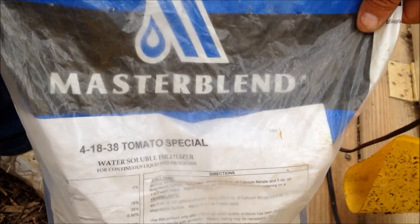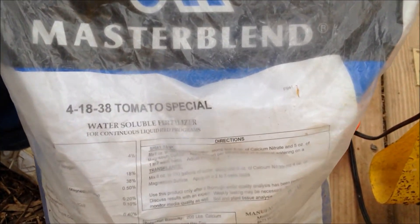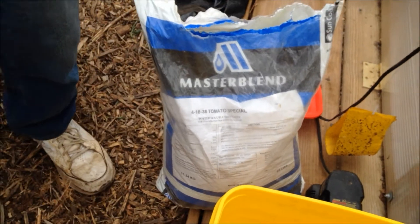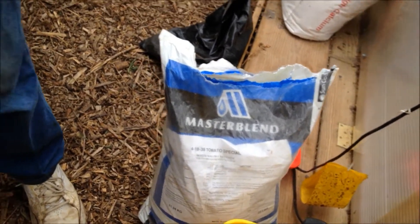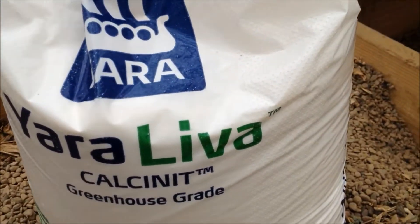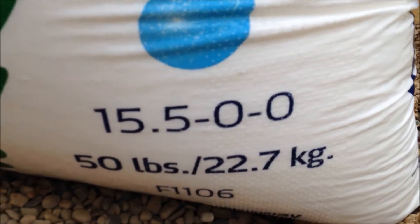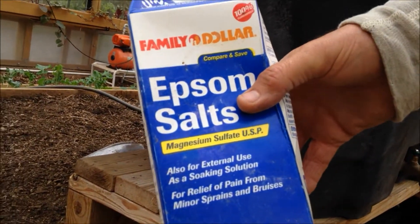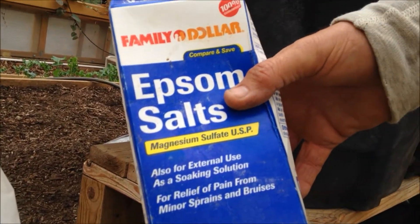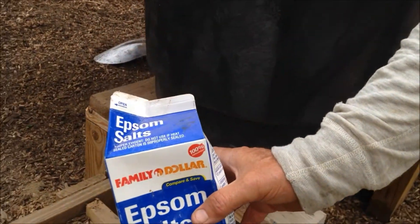LP is going to use eight ounces of Master Blend 4-18-38 tomato special water-soluble fertilizer for the tomato plants, and eight ounces of 15.5 greenhouse grade calcium nitrate for everything. Also five ounces of Epsom salt — magnesium sulfate — per hundred gallons of water. That's the mix he's making up, a hundred gallons of water.